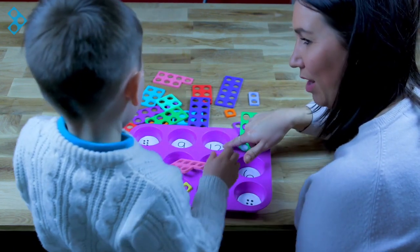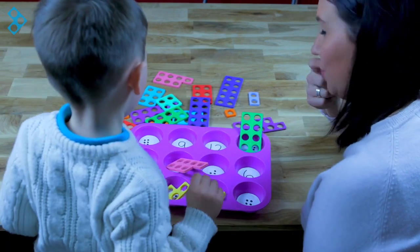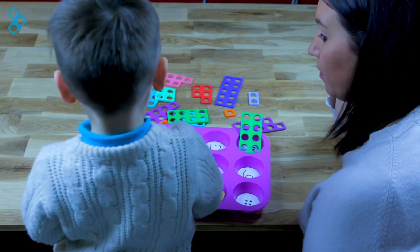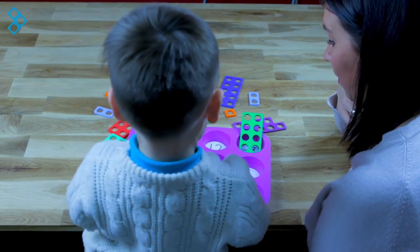Now then, this one might be a bit tricky. Twelve! How are you going to make twelve with the shapes that we've got? Ten... seven... twelve. Good boy, that is a good way of making twelve.